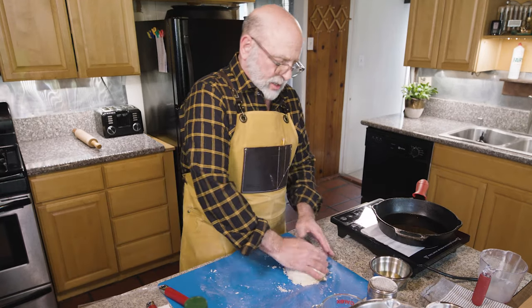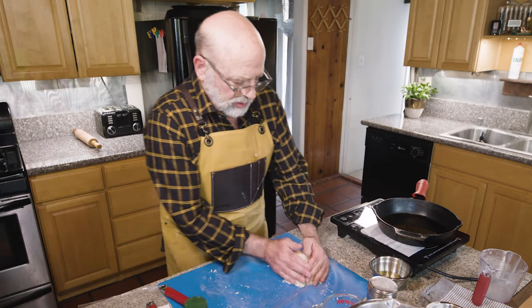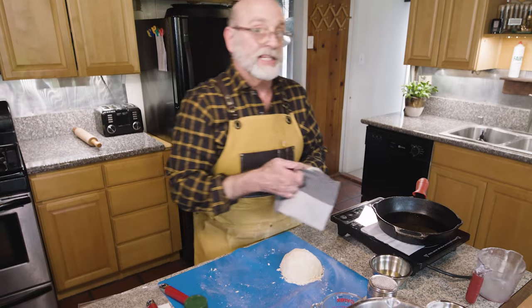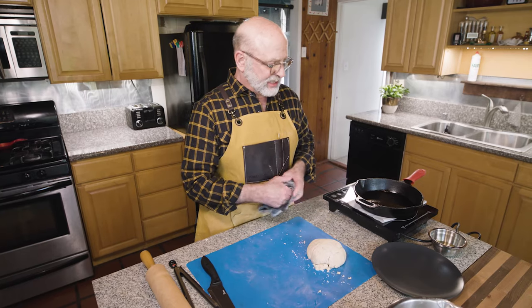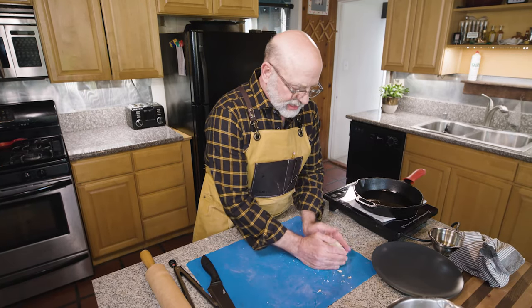Okay, so now I'm gonna cover this just with a dish cloth and let it rest about ten minutes. Our dough has rested ten minutes, so now it's time to cut it into equal pieces.